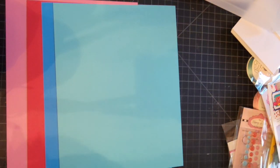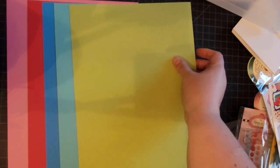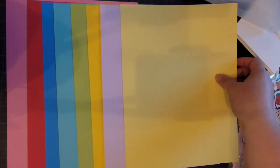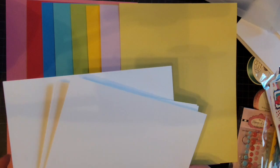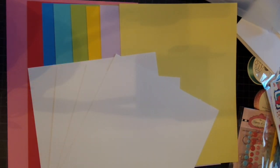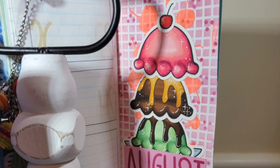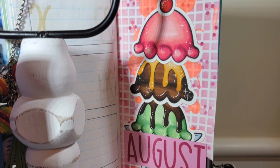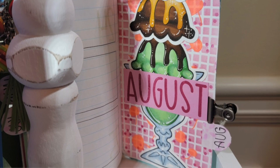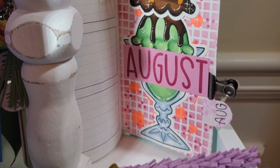So we have all of our colors here. Let me check to give you the right names. We have strawberry, pool ocean, kiwi, pixie, sunshine, and lemonade. So we're going to start with my projects — as you know, I always start with my planner.